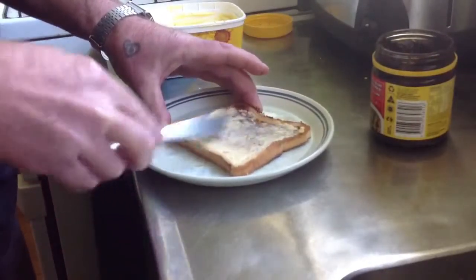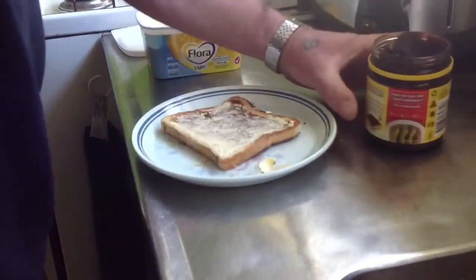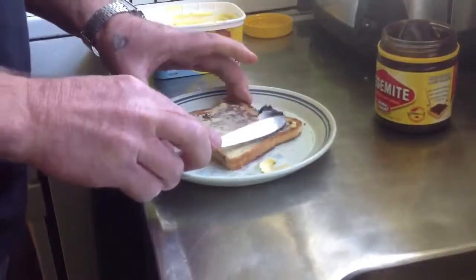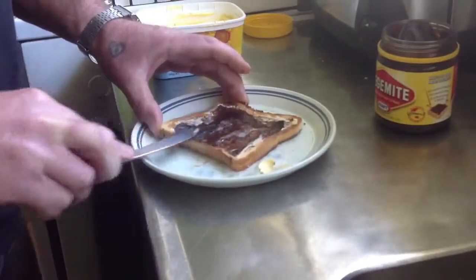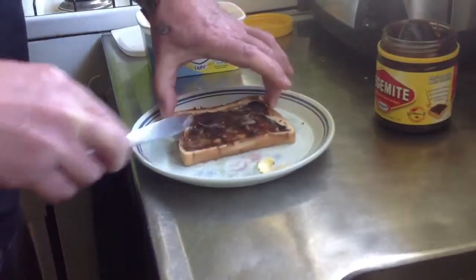Put some spread on there - listen to that. You don't hear that on mamby pamby warmed up bread. Now we put some vegemite on there, not the stupid marmite that everybody's gone nuts over and selling for hundreds of dollars a jar. This is much better. Nice and tasty.